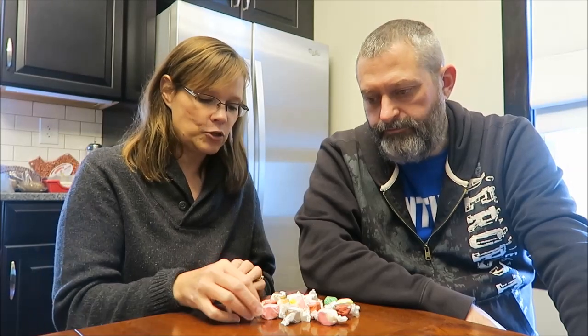We're going to half each one. Eric sent us a bag full of taffies. There's a lot more, but we took out one of each kind. There's no more flavors — this is every color there was. He just sent us multiples, so this is every flavor and we're going to half each one.